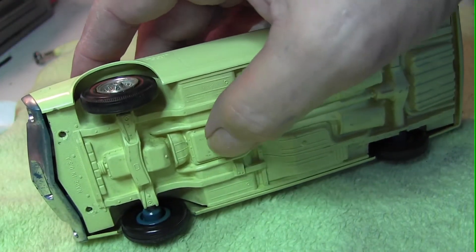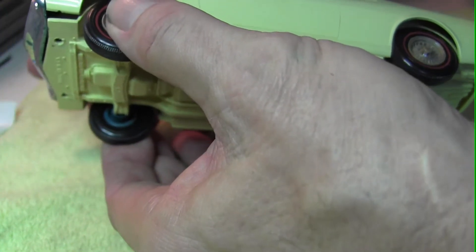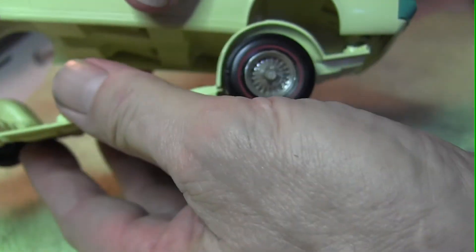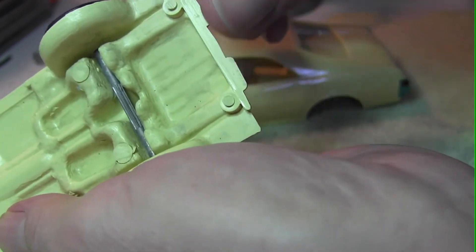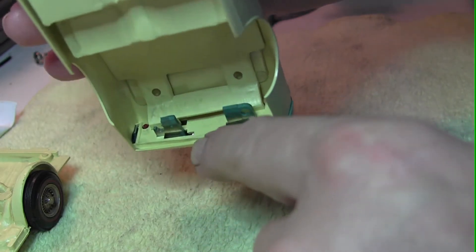Now some models don't have anything in the back and they'll have the pins up front. What this means is the back fits into a slot. So when you remove it, you want to pull the front down easily and just pull it forward, and you can see the slots in the rear will line up with the slots on the body.